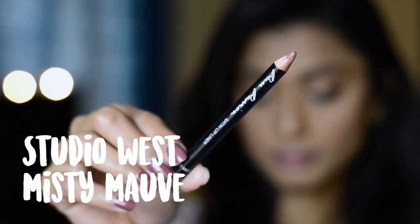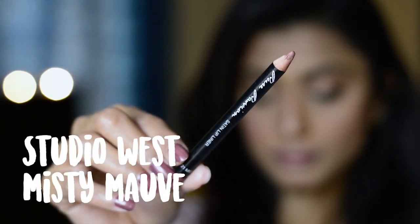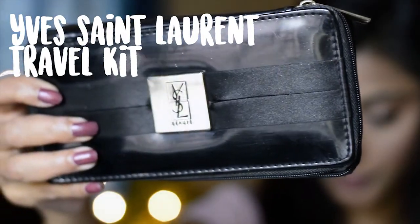I'm going to put a lip liner — this is from Studio West in the shade Misty Mauve. It's my all-time favourite lip liner. Then I'm going to put this pink colour from my YSL travel kit. You can use any pink colour you like.